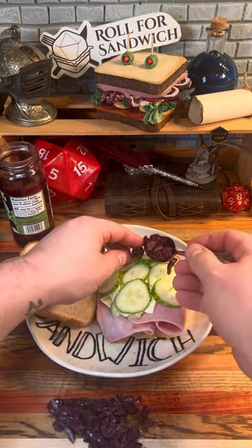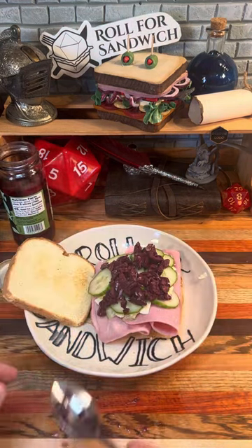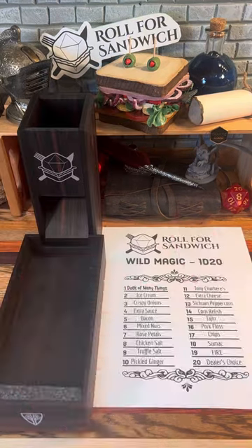So far we've got a really nice, cohesive sandwich, but we've still got a few steps to get through. Let's hit it with some wild magic. 16 — pork floss.